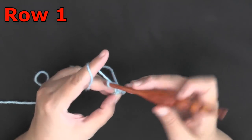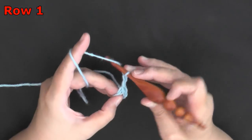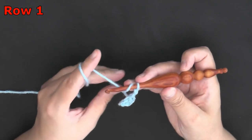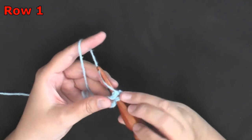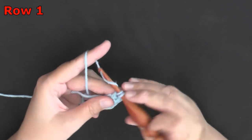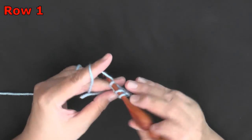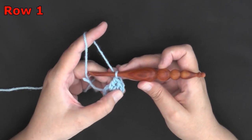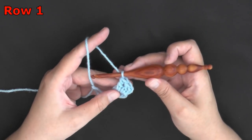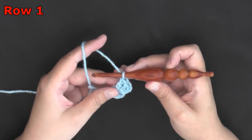Then you want to chain 2, then you'll work 2 double crochets, and I like to work over my tail because you can use your tail to tighten if you need to later. So you want to work 2 double crochets in the circle. Your chain 2 will count as well as your first stitch, so that's essentially like 3 double crochets.